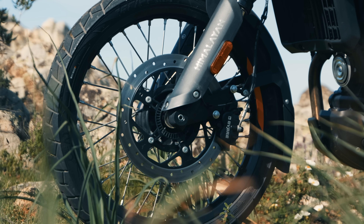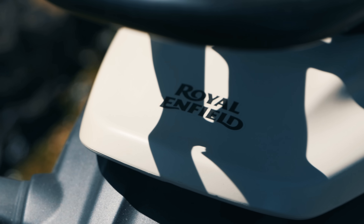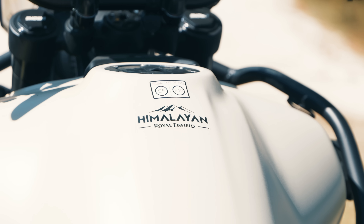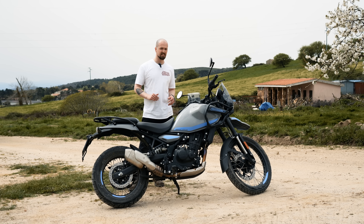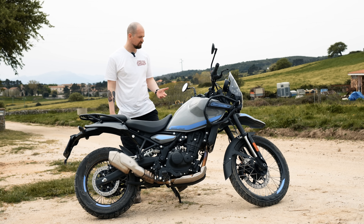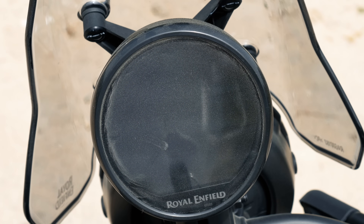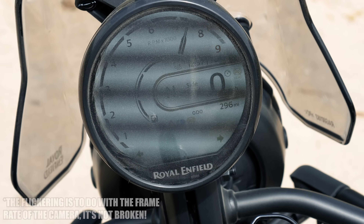The tires it comes with aren't the best for off-roading; they're dual sport tires, mainly road-biased, because most of the riding people will do on these bikes is on the road. But if you change to some proper knobblies, you'd get a really good performing bike in the wet mud as well. Before we set off this morning, we connected our phones to the new TFT dash.